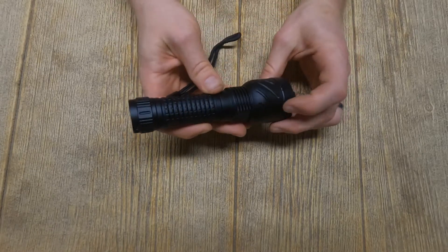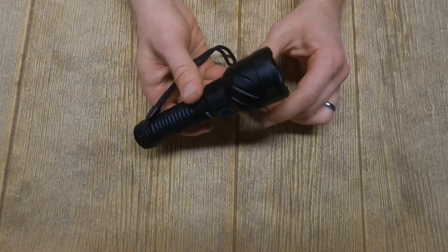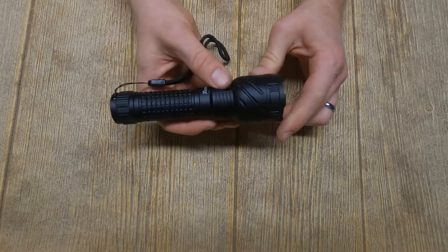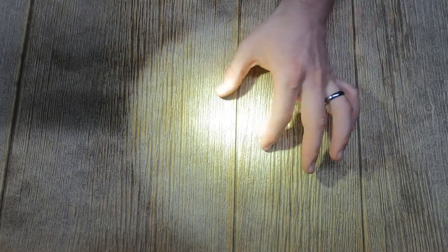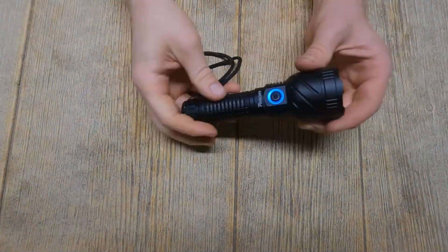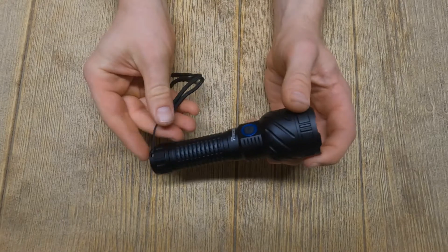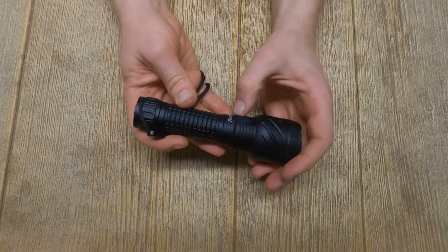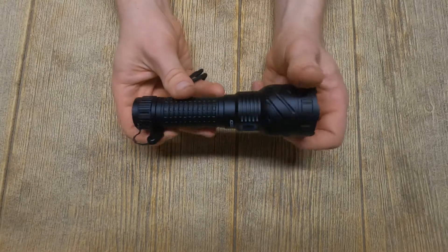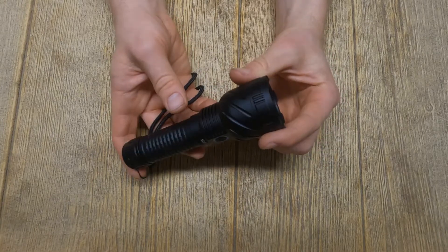What I like about this is the color of the tint and the beam pattern. It has a very even beam pattern with a lot of spread, but still a spot that throws some distance in the middle. It has a 4000K LED — specs will be posted in the description. The warmer tint allows you to see colors really well, which I really enjoy.